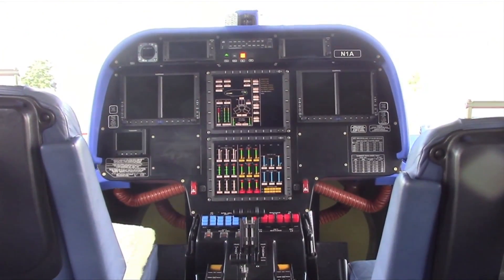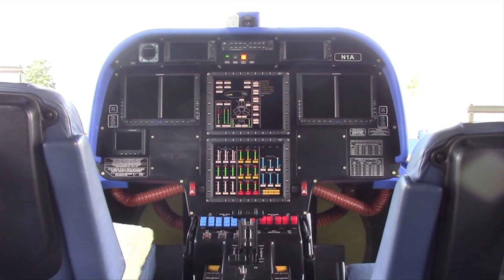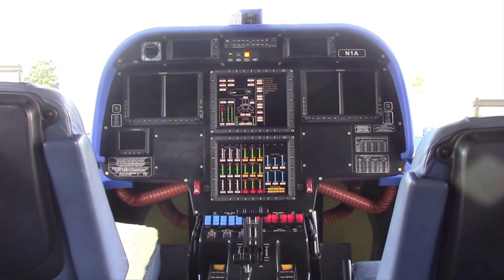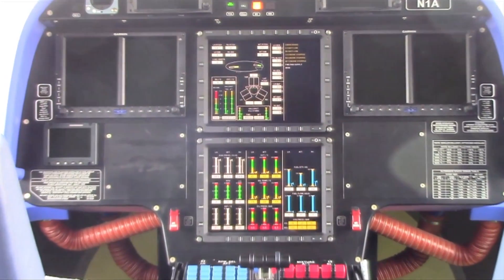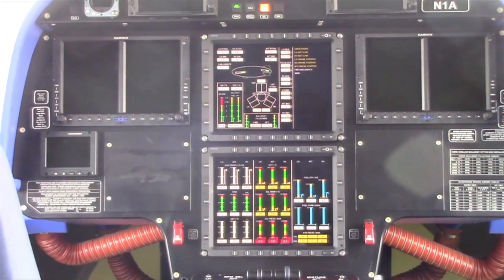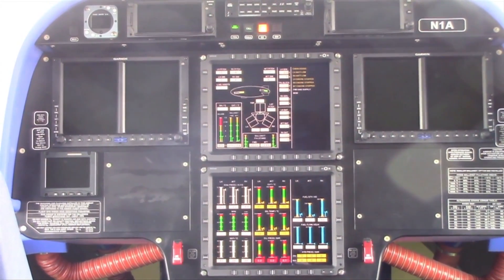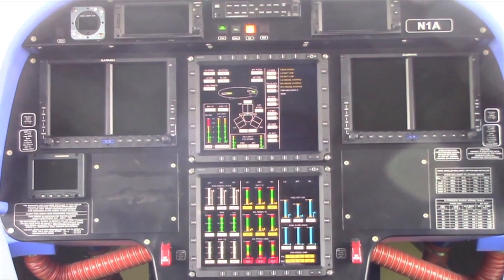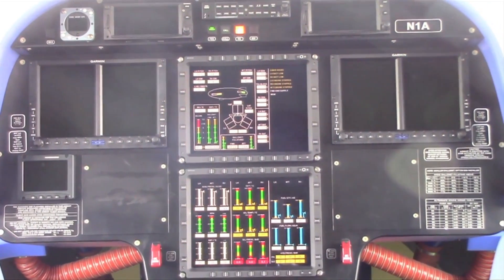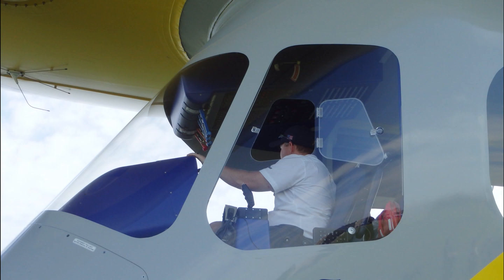This is our new avionics package. This is one of the things that differentiates this NT from the other model NT that Zeppelin flies over in Germany. This is the Dash 101 with the upgraded avionics package that Goodyear actually designed and Zeppelin implemented. As you can see, it's an all-glass display — more bells and whistles than you can literally shake a stick at. The pilots really got their wish when they put together this system.